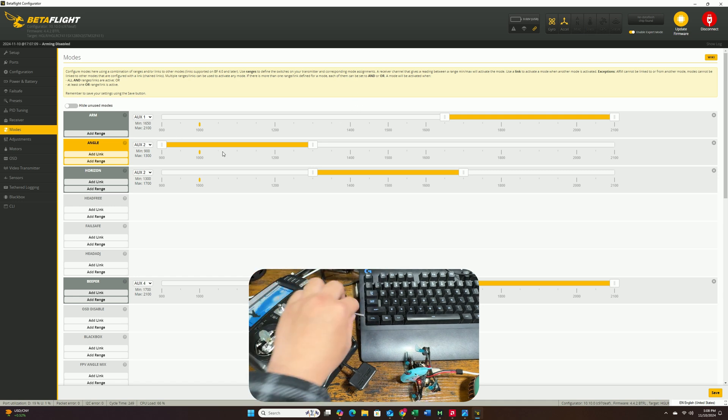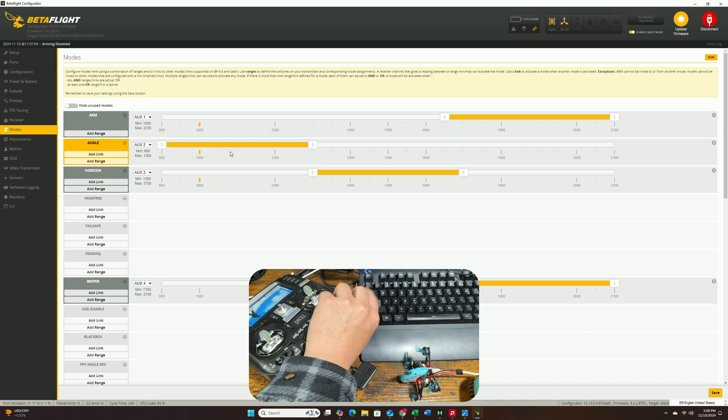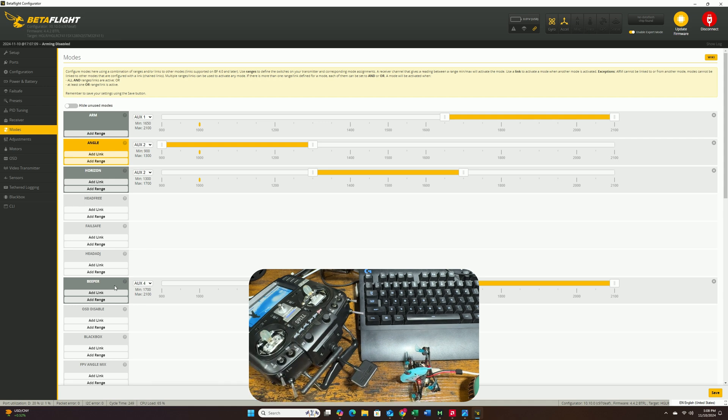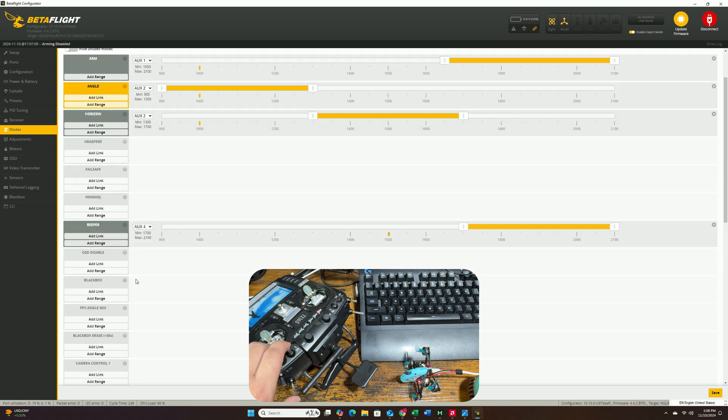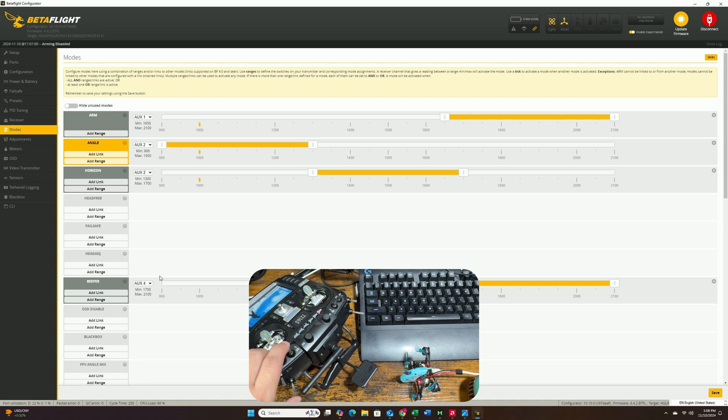For angle mode, that's on Aux 2: bottom position is angle, middle is horizon, and top is air mode. The Drag Shark also has a beeper, which is assigned to Aux 4. This is very convenient if you lose your drone — just activate the beeper and follow the sound to find it.